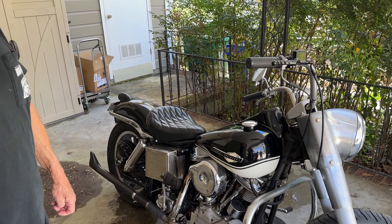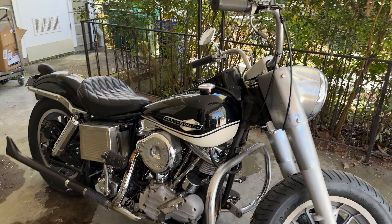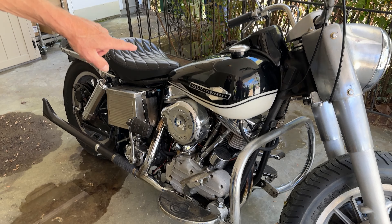So this is a Panhead? This is a Panhead. What's the difference between a Panhead and a Shovelhead? Just the head design. The head design.